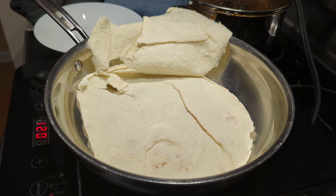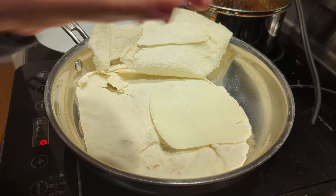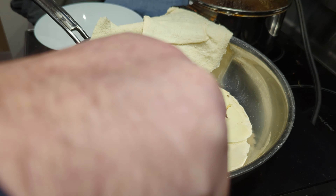First, open your pita bread so that you have that top flap. Then I'm putting in what's called part-skim mozzarella cheese — it's the lowest fat cheese you can get that still melts. Then we're going to put on some roasted peppers and onions.